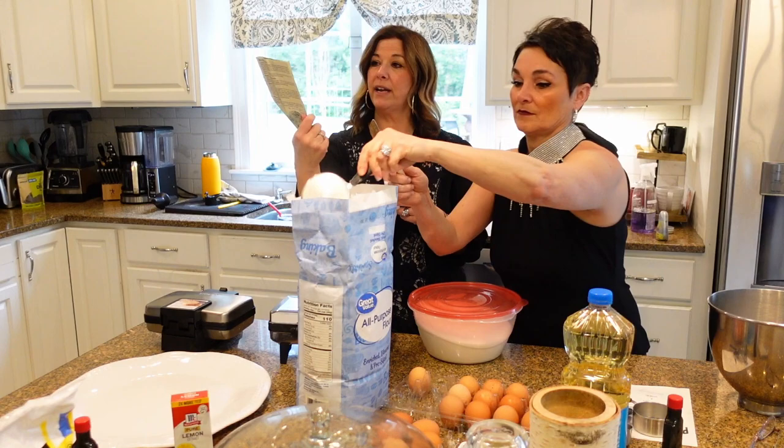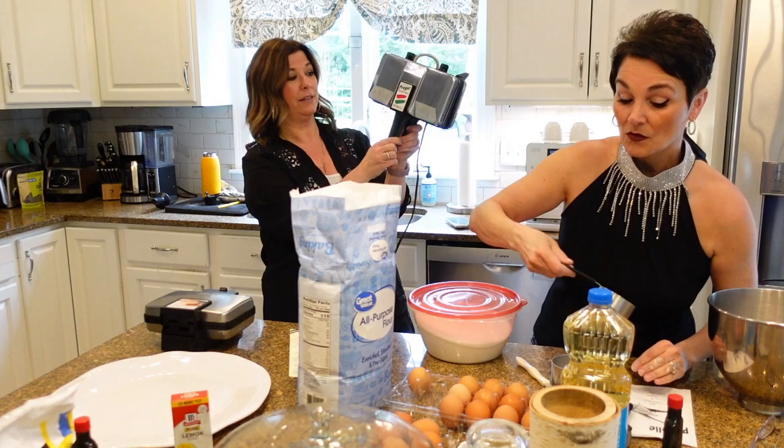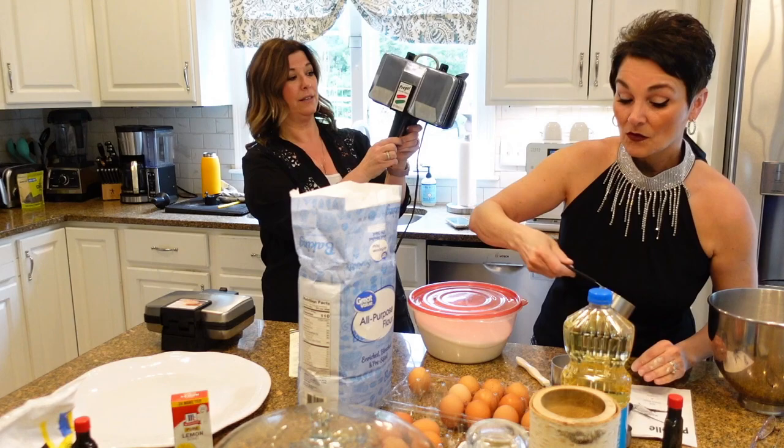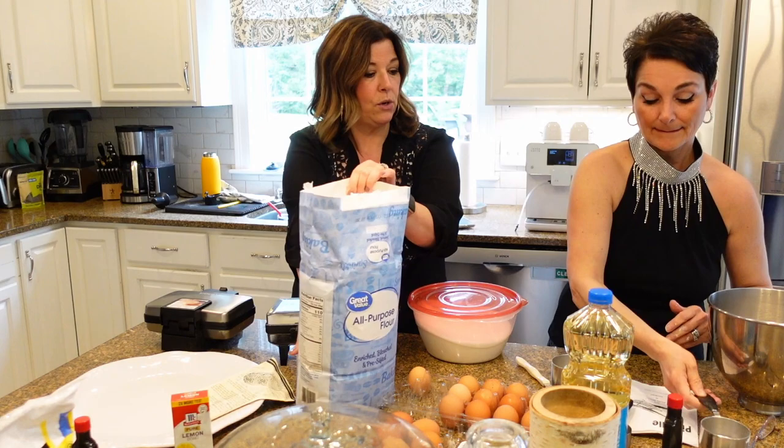Tabitha and I use the recipe right from the pizzelle maker. Tabitha has the Cuisinart pizzelle maker and I have the Prego pizzelle maker. It's this little waffle iron — you open it up, it's very hot, you plug them in. In the past we've had three going. Marguerite's beautiful daughter Alana is bringing over a third machine so that we can do six cookies at a time.